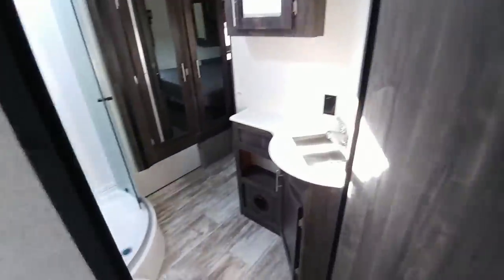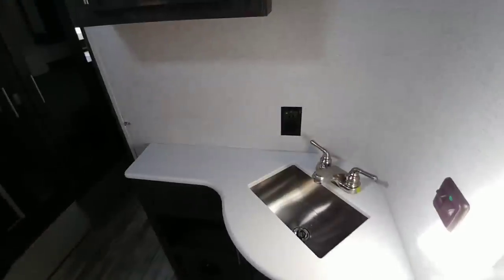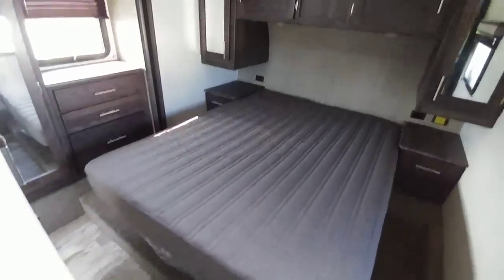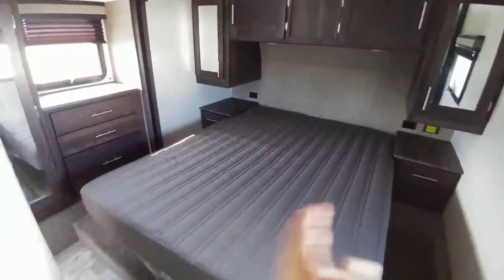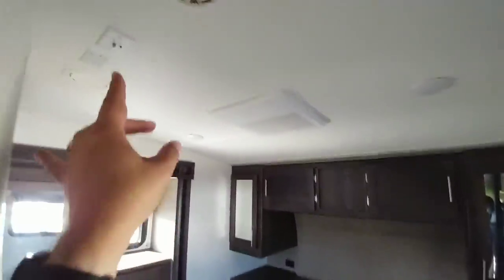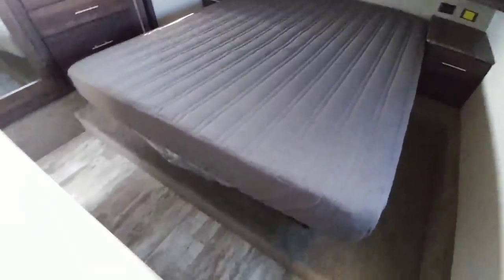Coming into the bathroom, it has a very nice bathroom. The shower stall has quite a bit of height — probably upwards of about six and a half feet tall. There's a lot of room around the sink with lots of storage and cabinetry, plus more storage below, and a porcelain foot-flush toilet. The wardrobe slide comes off the side giving you storage there, plus more drawers. It's a very functional master bedroom with a queen-size bed, lots of room on each side and underneath, a second air conditioning unit, thermostat, TV connections, all power connections, and more wardrobe space.